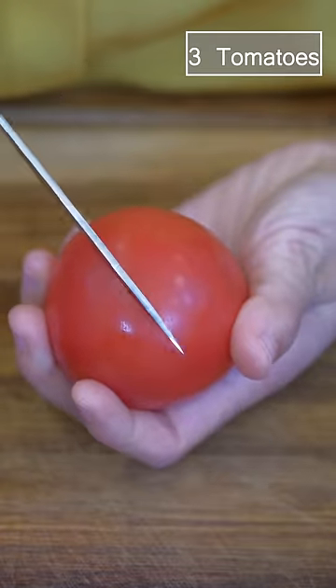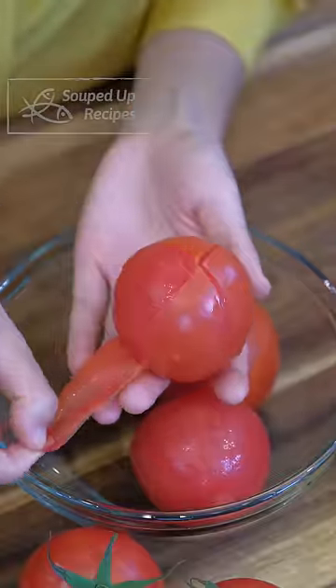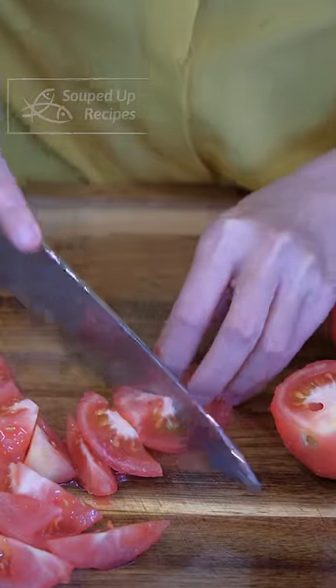Cut across on top of the tomatoes, then blanch them for 20 seconds. This makes the skin easy to peel. Cut the tomatoes into chunks.